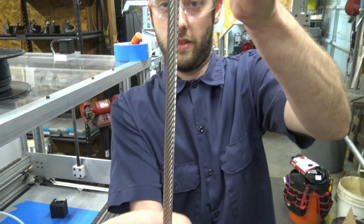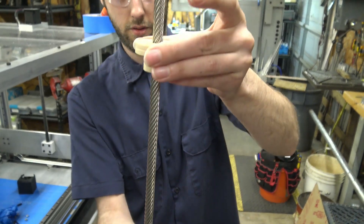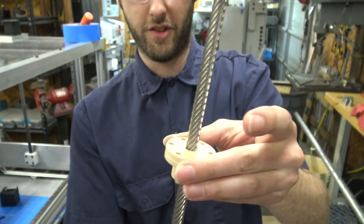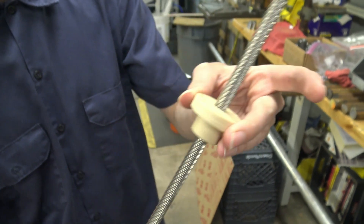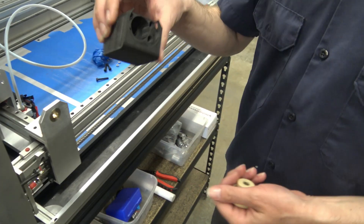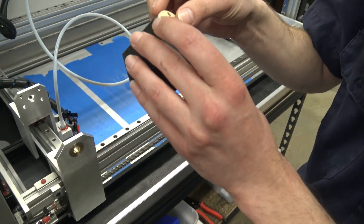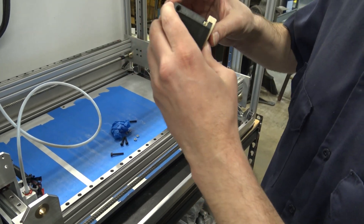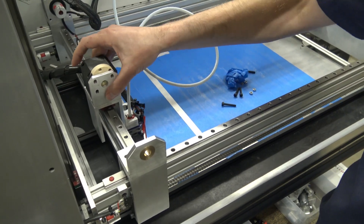So I can just let go of it — yeah, this is a high-helix lead screw with a 50 millimeter lead. This mount goes right here; it just kind of hugs the lead screw nut and holds it to the mount.